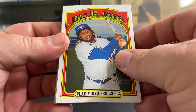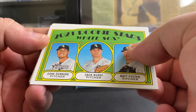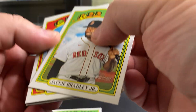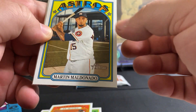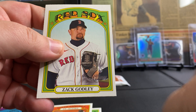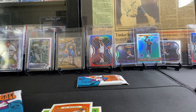We got a Vladdie Guerrero Jr., Justin Dunn — we got a White Sox rookie card with a bunch of pictures. Jackie Bradley Jr., John Lester in action, Six Toes Sanchez, Martin Maldonado, Colton Long, and Zach Godley. My turn? Yes it is. All right, here you go — no, this one. I want to do this one. Okay, I'll help you out. Here you go, go ahead and open it.